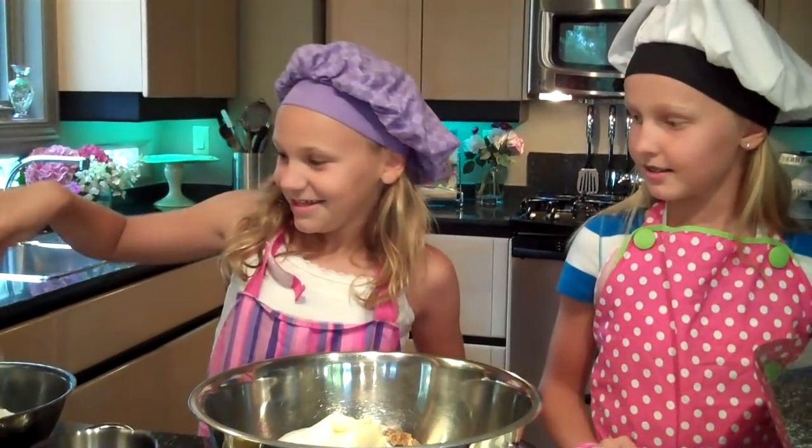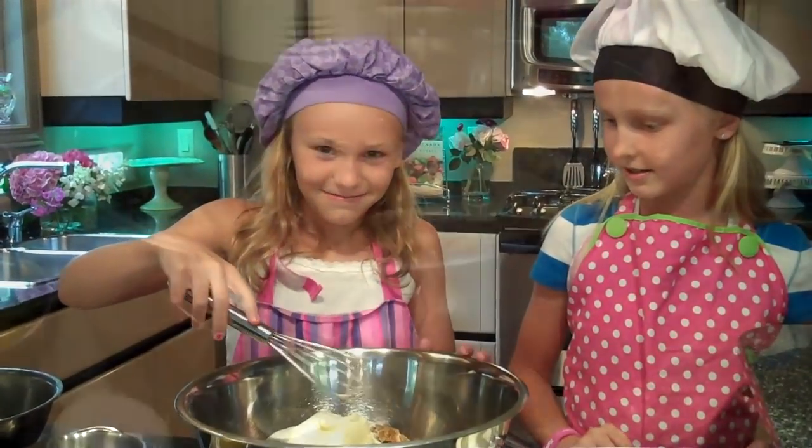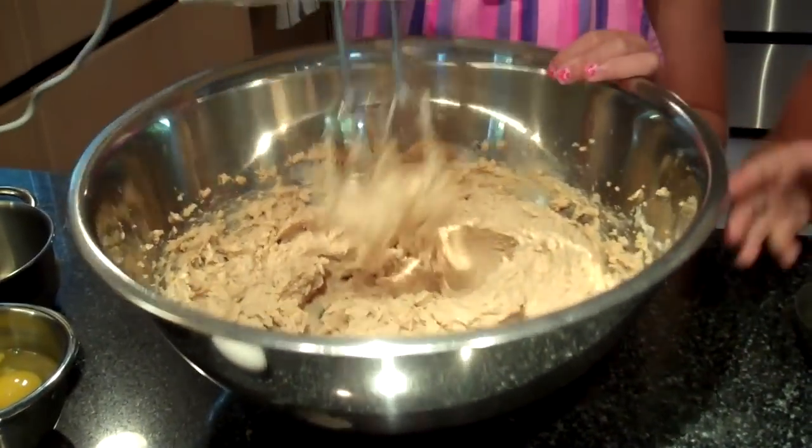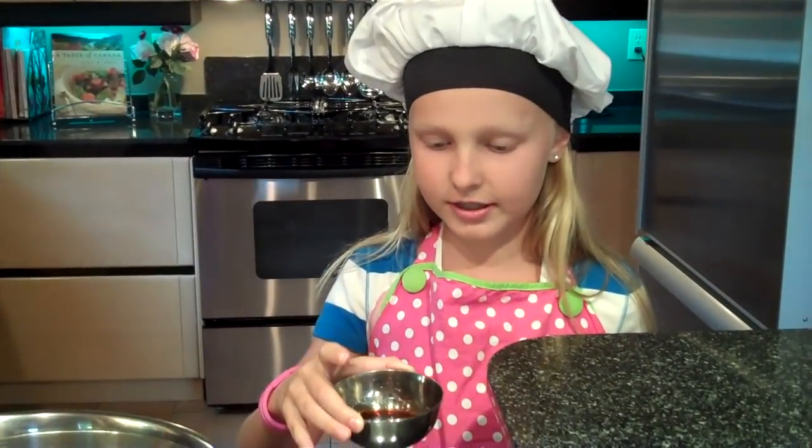Now we are going to cream it. This is what it should look like when it's done being creamed. Now I'm going to add four teaspoons of vanilla — I just love the smell of vanilla.